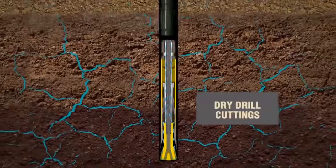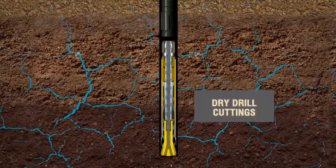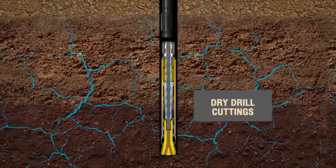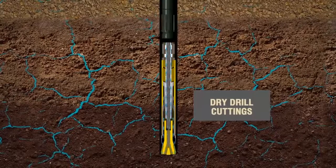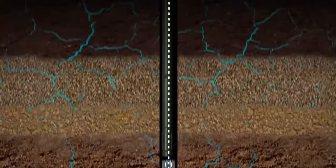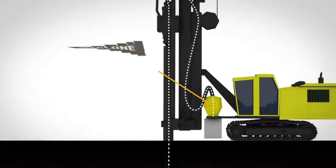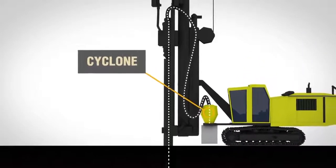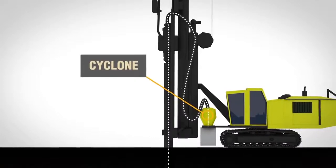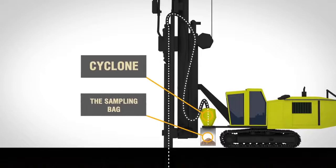Ideally, in the course of RC drilling, we obtain dry drill cuttings, since the compressed air from the compressor dries rock in front of the drilling bit. The cuttings reach the reflector on the rig mast, move through the sampling hose and into the cyclone, followed by processing within the cyclone until released through the opening at the bottom, whereupon collected in a sampling bag.